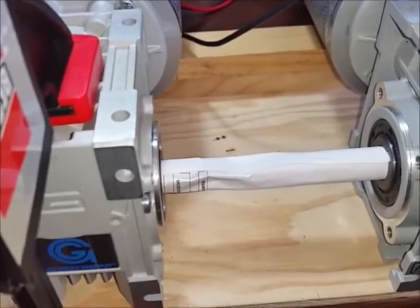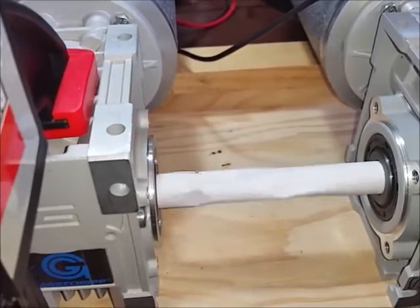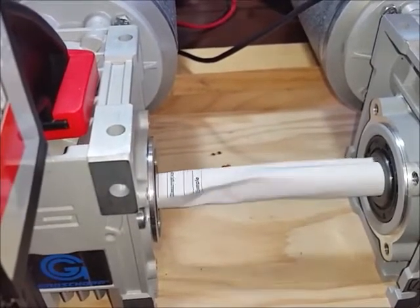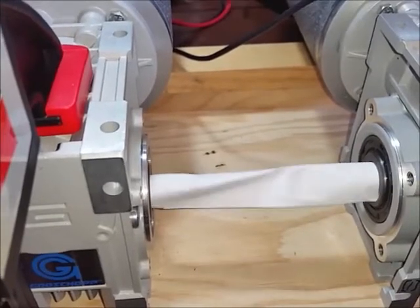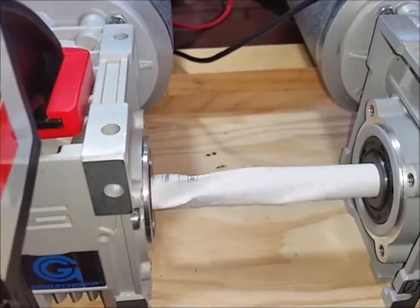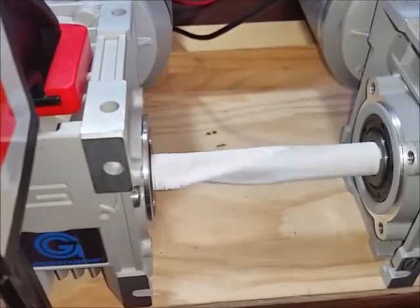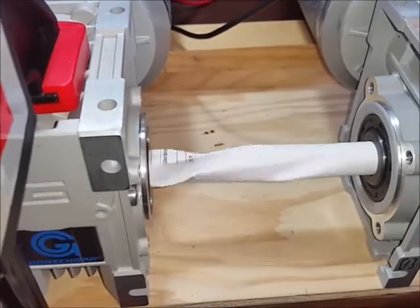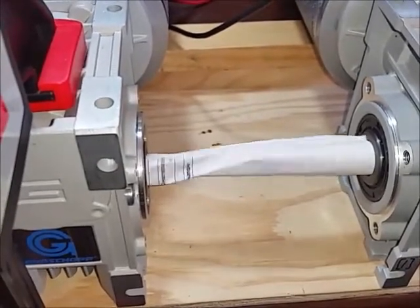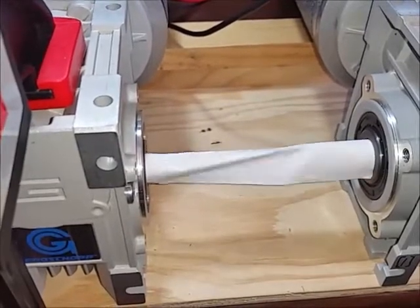So unsynchronized running the other direction — watch our paper shaft start to twist up again. We're getting quite a bit of twist there, so we're going to step into the synchronized mode right now.